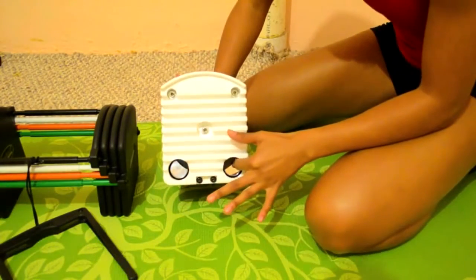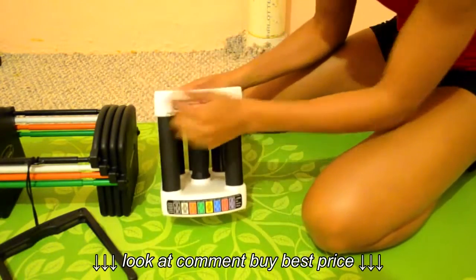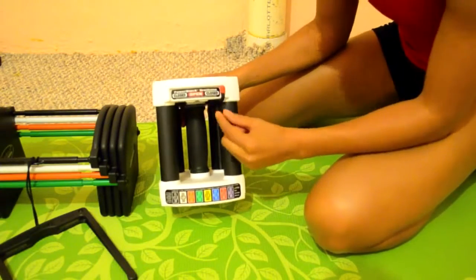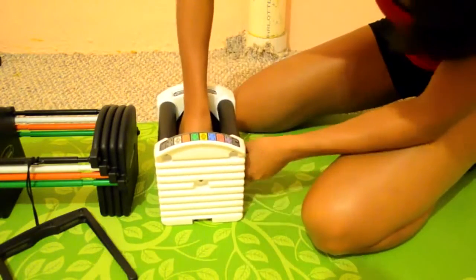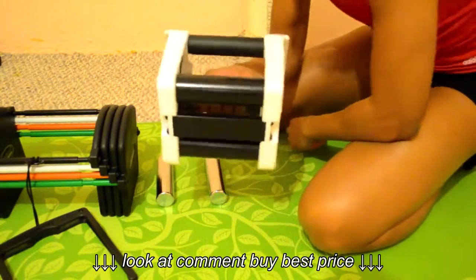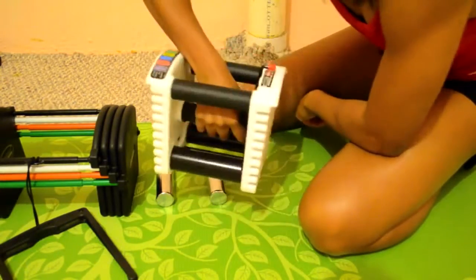These weights are each 2.5 pounds. You put it to open and you can slide them out. Holding just the handle is only 5 pounds. You can do your dumbbell curls. If you put one in and lock it closed, now you're dealing with 7.5 pounds. Open it up, put the second one in, and you're at 10 pounds.